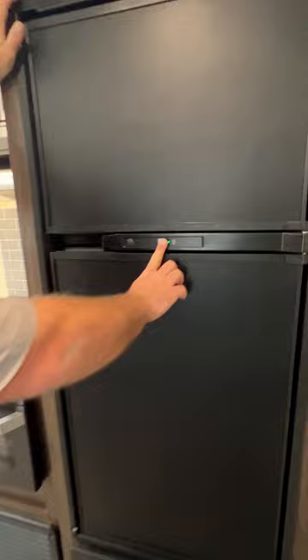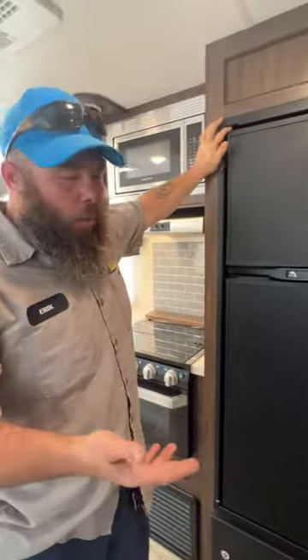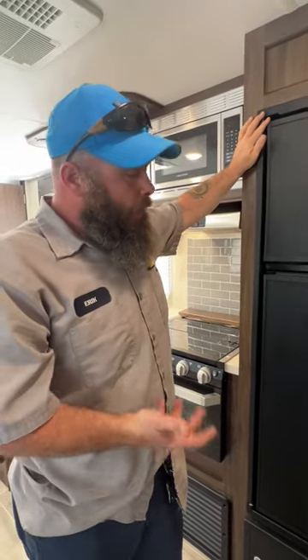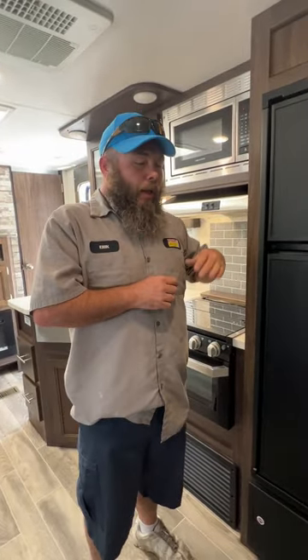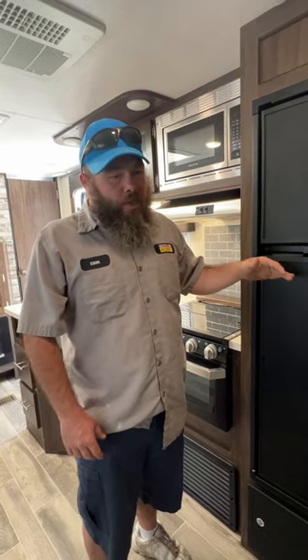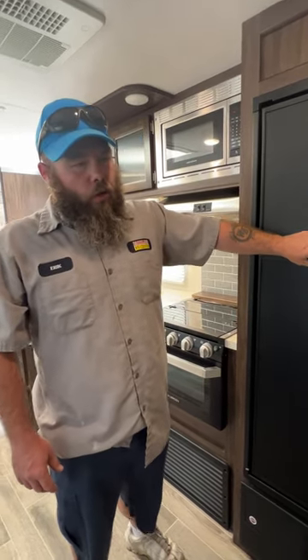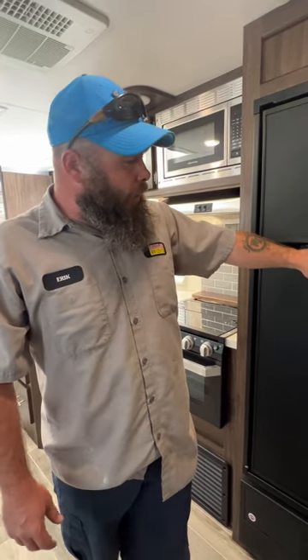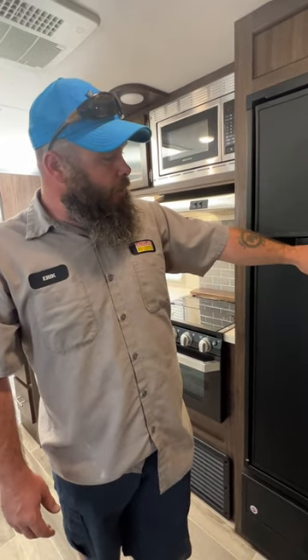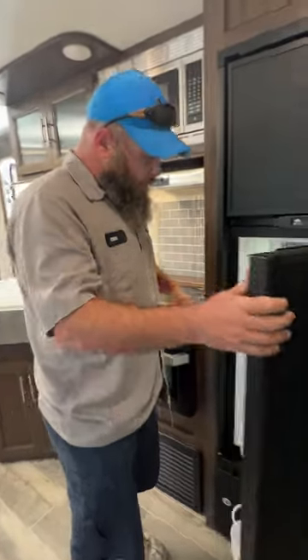Next we have our fridge. With this style, when you go to turn it on it'll automatically come on. This fridge will decide on its own whether it's using 110 or propane — it has its own auto setting, it doesn't give you manual gas or electric options. Right now we're plugged in so it's running off 110. If we unplug, as long as the propane is on, it will automatically switch over to propane. If it doesn't fire on propane, it'll show you a 'check gas' indicator in red.